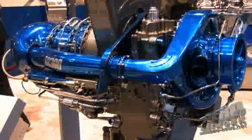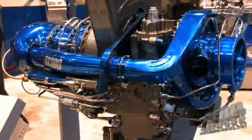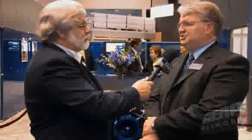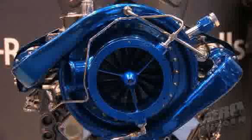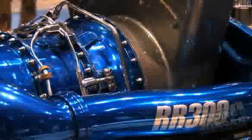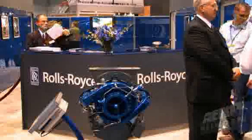We eliminated tach generators and went to electronic speed pickups, which is an enhancement. We also include for Robinson what we call an installation kit that has torque meter and oil pressure transducers, starter generators — all part of the basic engine. We also have an engine monitoring unit that monitors engine operation for 2,000 hours, recording engine speed, temperatures, torques, and pressures so you can get an idea at your first overhaul how the engine's been operated.